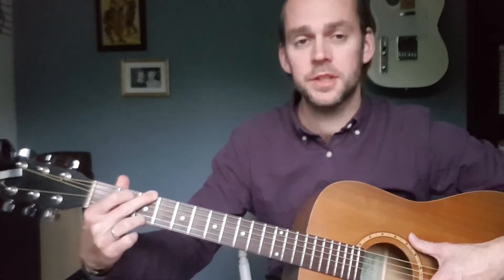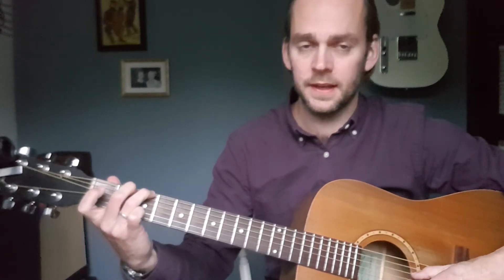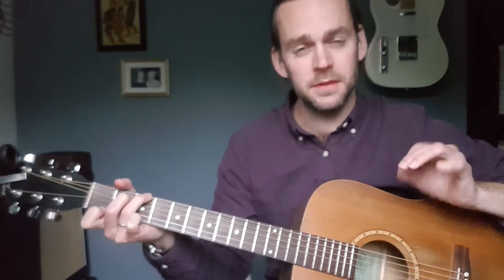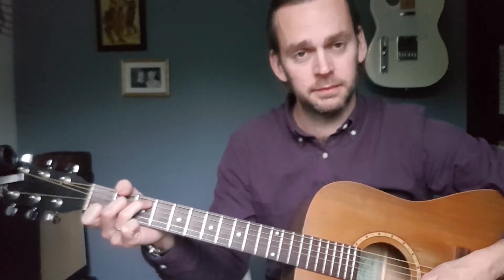At this point, you might want to change to the dominant 7th, which you can fret by barring the 3rd fret and then putting the F on top. That chord introduces some musical tension that makes you want to resolve back to the root.